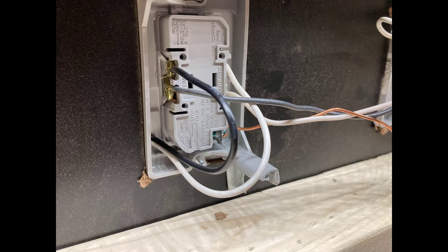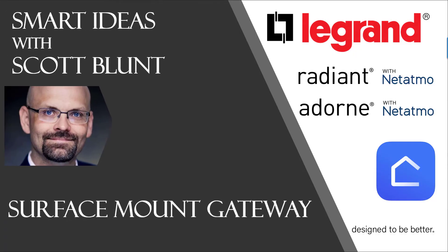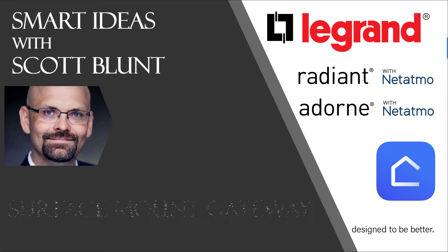When the installation is complete, this will look like a very standard two-gang installation with your receptacle in use as always. This has been the surface mount gateway in the Radiant Collection.